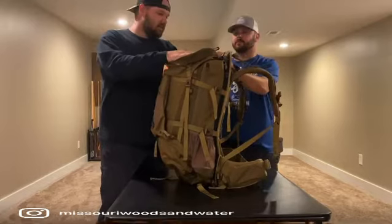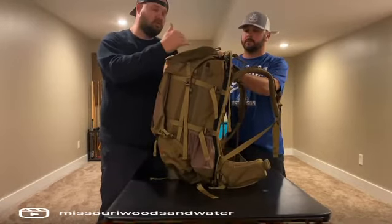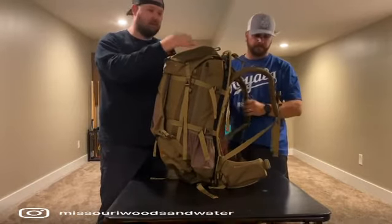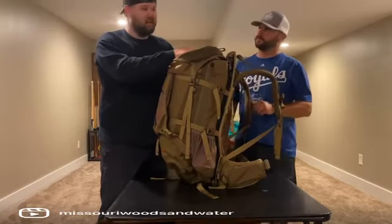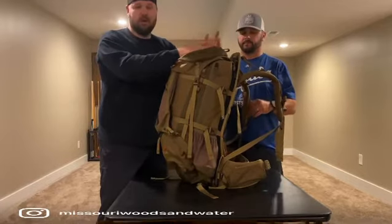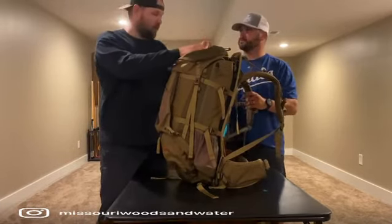So I got this one. To be honest, it's probably a little overkill for what we do. I would consider this a going-out pack — you can probably carry six or seven days' worth of stuff in it. But for what we do, we mainly do a lot of day hunting; we might go out for a night or so. But it's got the capability to do it all, so that's why I got it.